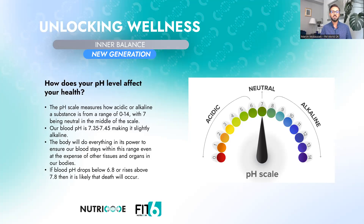Scientific research on people who suffer from cancer has found that every single person who suffers from cancer has an extremely acidic environment inside their body. To sum up: proper pH balance is crucial for health. Our body should be slightly alkaline and not extremely acidic. The new generation Nutri-Code Inner Balance will help bring back the acid-base balance and will support the physiological process of metabolic waste product elimination.